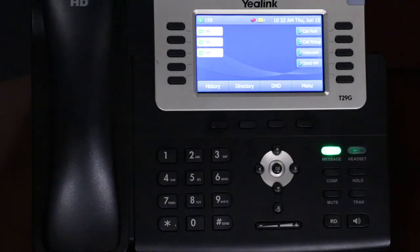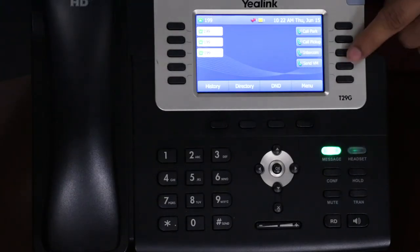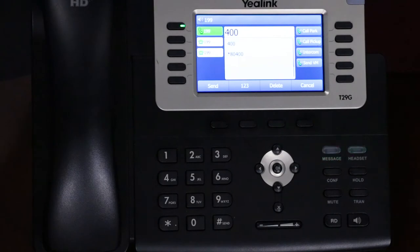In this video we're going to demonstrate how to use the intercom whole office feature. First, press the intercom soft button. After the beat, the phones are now on intercom. After you have made an announcement, just hang up.